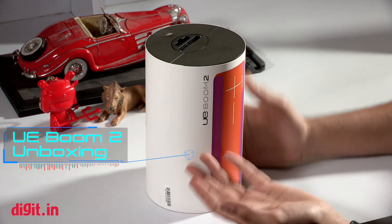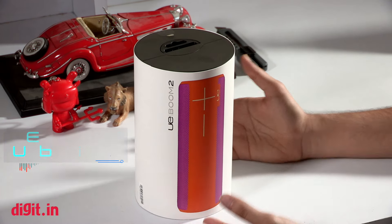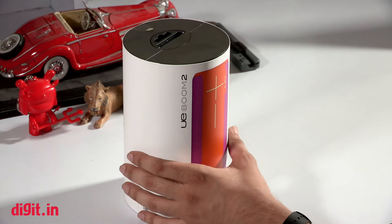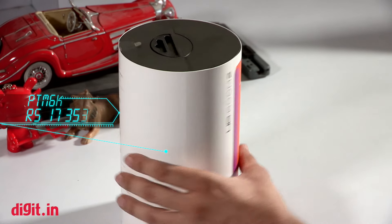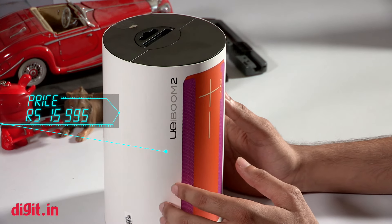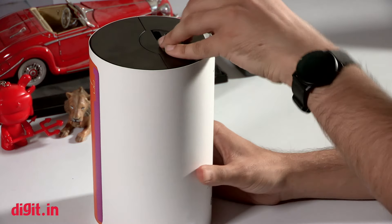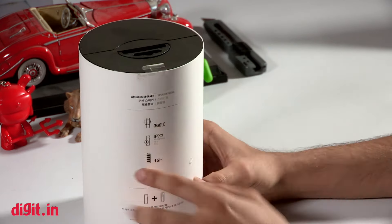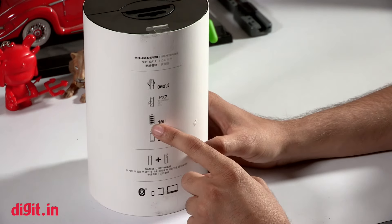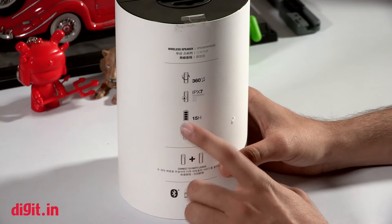Hey guys, welcome to digit.in and this is our unboxing video of the UE Boom 2 speaker. Logitech launched the UE Boom speaker last year and this is the second generation, priced at exactly 15,995 rupees. It is IPX7 certified, making it waterproof — you can actually take this swimming with you. At the back it says it's got 360-degree audio, IPX7 waterproofing, and 15 hours of battery life, which is what Logitech claims.